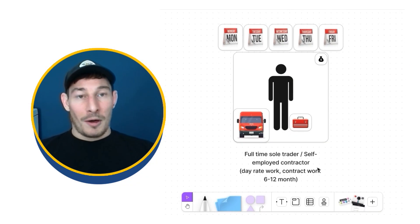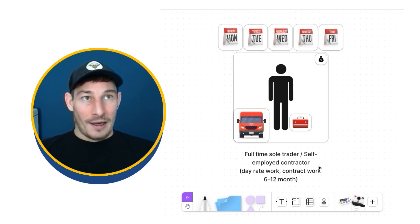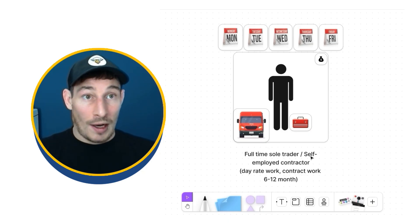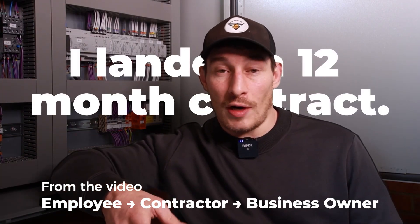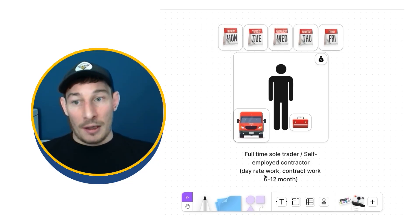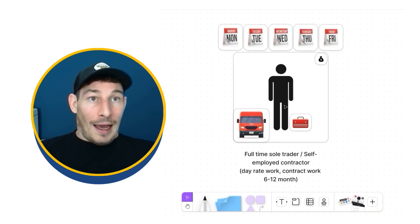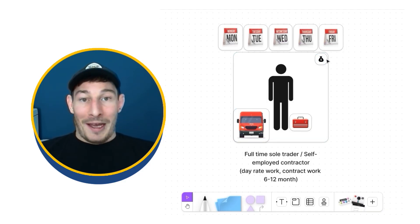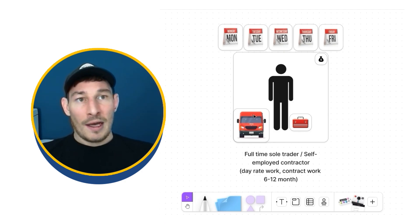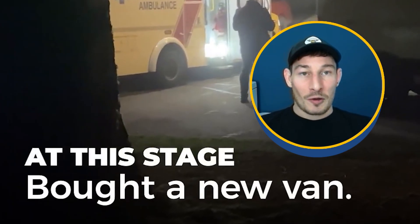After doing that for a while, I had enough opportunity, work, and contacts. It was reliable enough — I wasn't raking it in, but reliable enough to go full-time self-employed as a contractor. This is where I landed my first 12-month contract on day rate work. It was day rate for 12 months, and this is where you start making a bit more money, though you have to invest a bit more in tools and equipment.